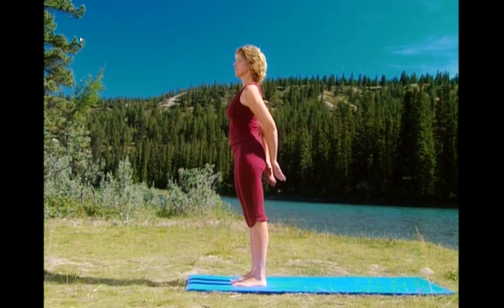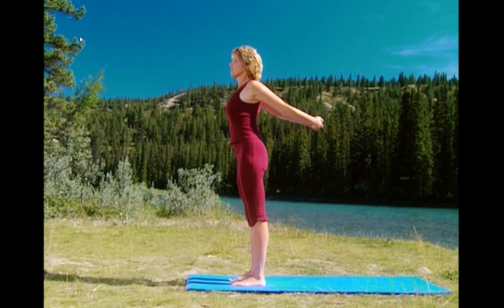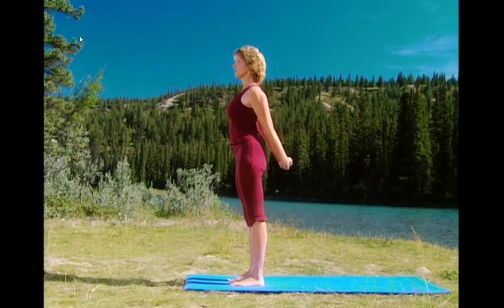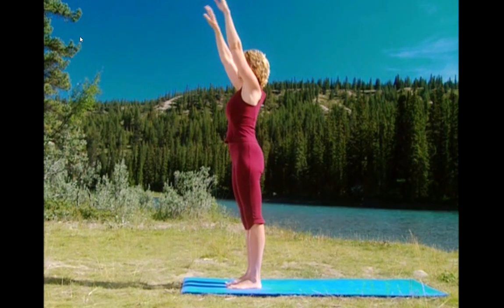Inhale, lift your arms and stretch your chest. And exhale, lower down. Let's do that one more time. Arms come up, inhale. Exhale, lower to the side.